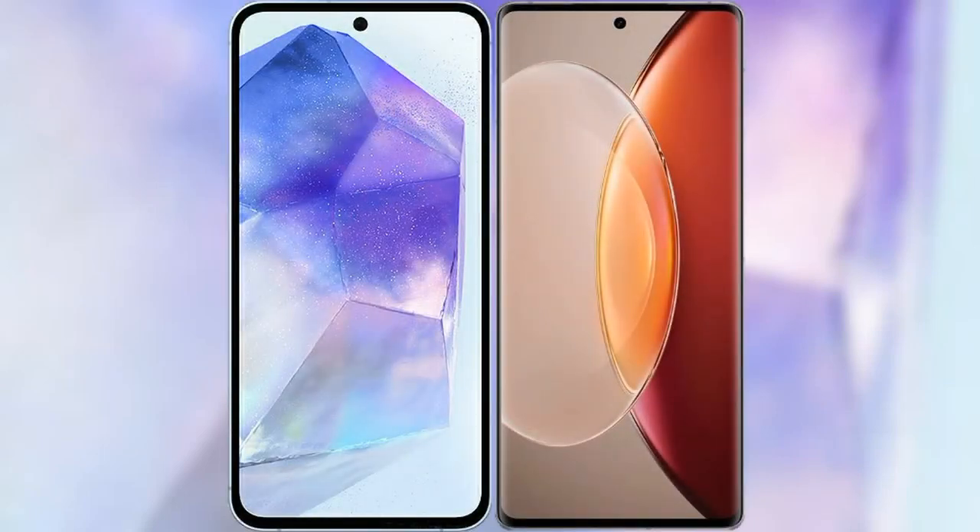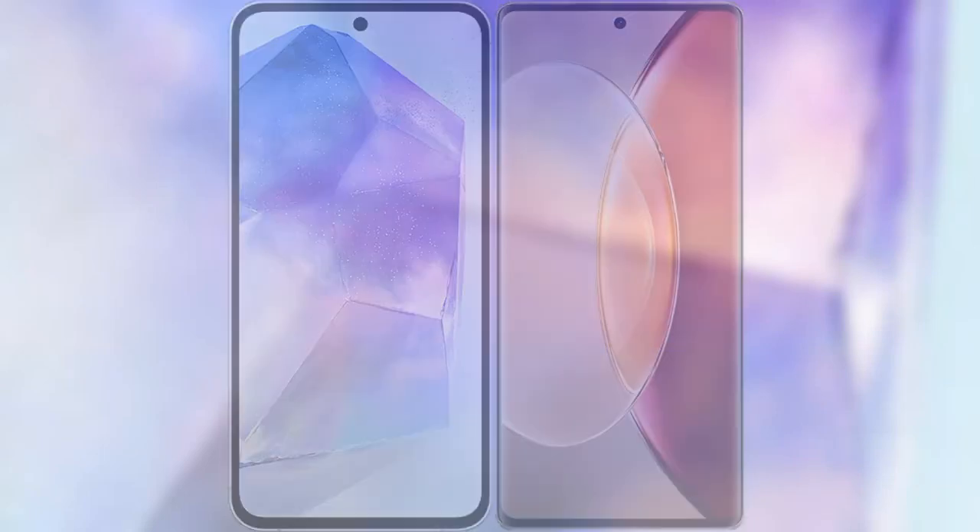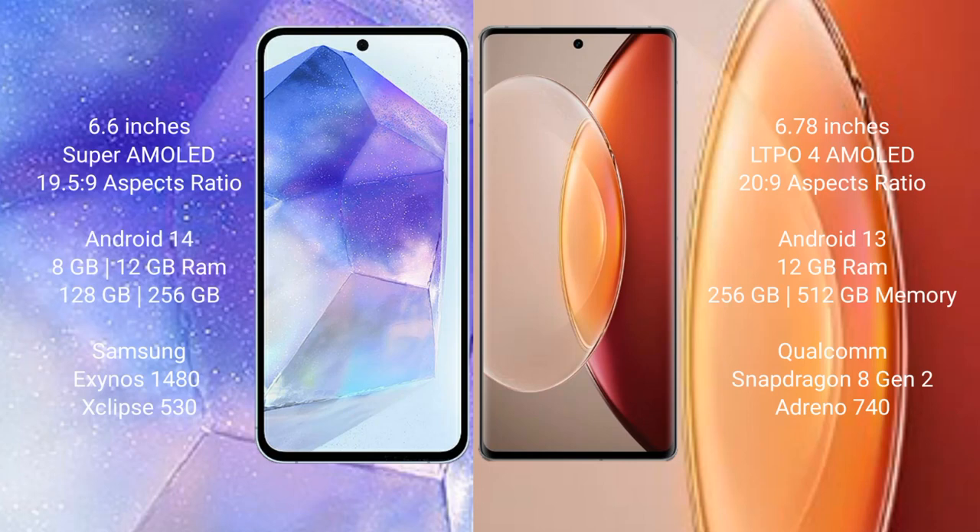I will compare the new Samsung Galaxy A55 with the Vivo X90 Pro Plus. Samsung Galaxy A55 comes with a 6.6-inch Super AMOLED display and Exynos processor. Vivo X90 Pro Plus comes with a 6.78-inch LTPO AMOLED display and Snapdragon processor.